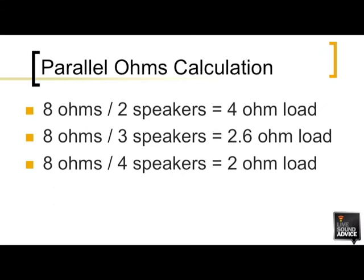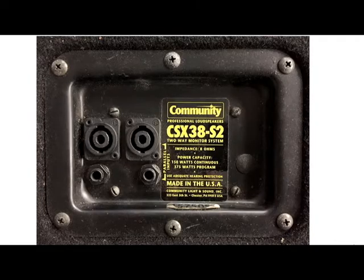Now, back to your question — are monitor wedges hooked up in series or parallel? Even though it looks like the jack plate is connecting them in series, they're actually in parallel, since you're hooking all the speakers across the same hot and ground wires.